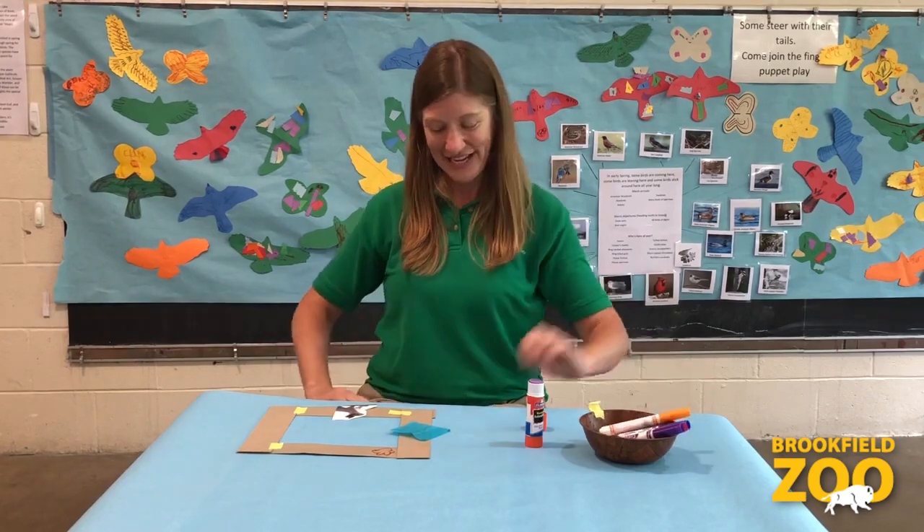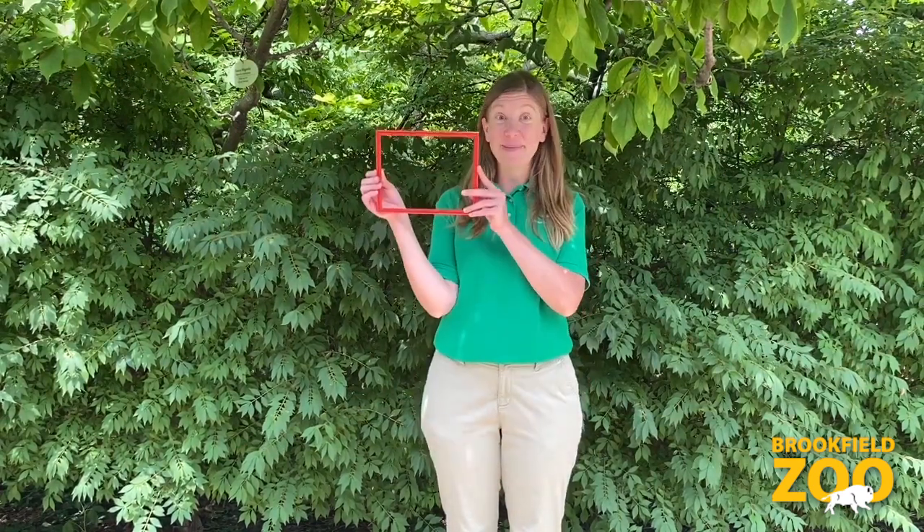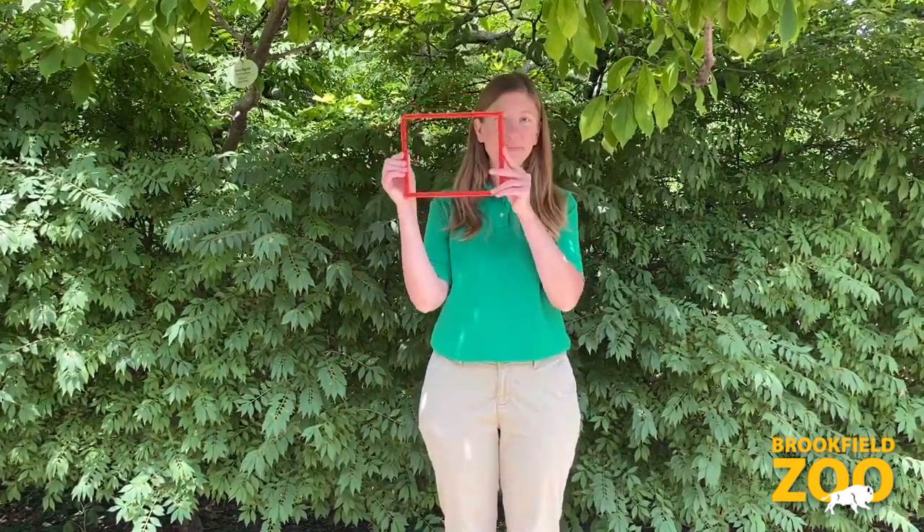Step 3: Use your frame to see what you can see. There are other fun ways to make a nature frame, too. You can use an empty picture frame to help you explore. You can even make a frame shape with your hands.